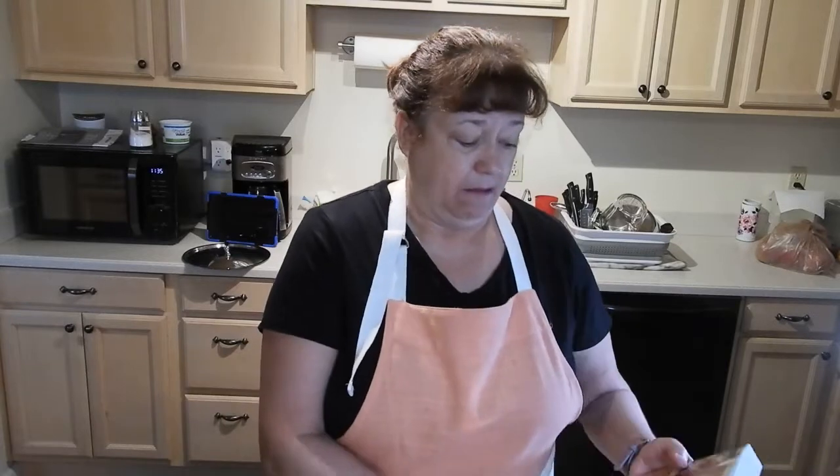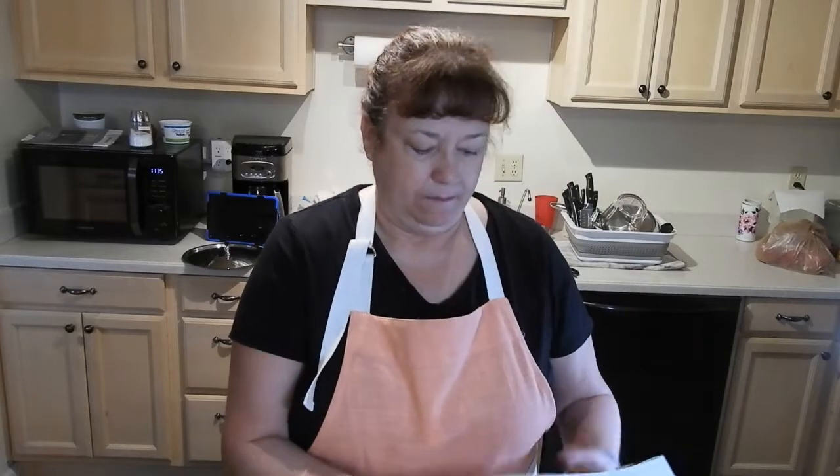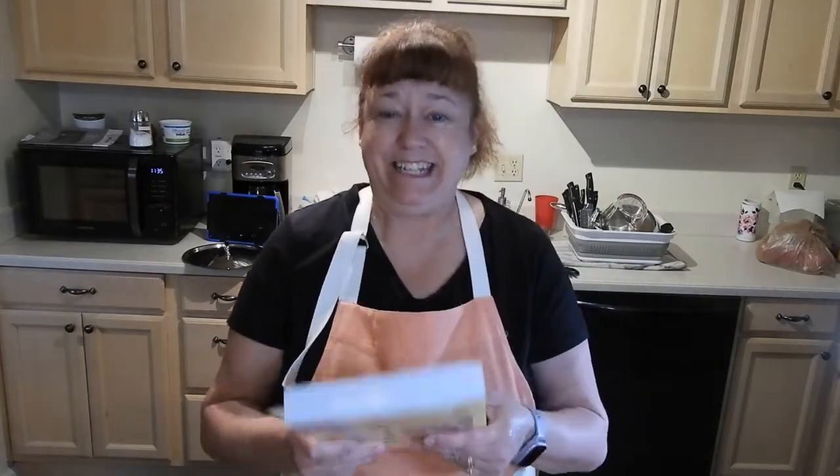Hello and welcome to my home. My name is Kathy and in today's video I'm going to be making some sweet pickled beets. The recipe I'm going to be using is out of the Ball Complete Book of Home Preserving. I use this book a lot, as you can tell by all the little sticky tabs, and today it's time to make some beets, so let's get started.